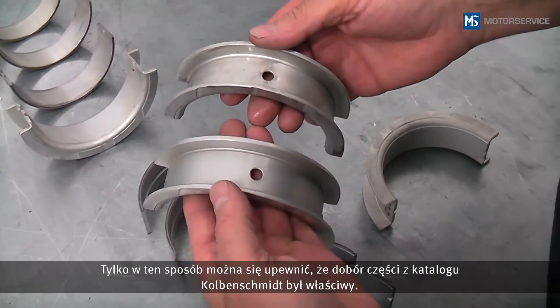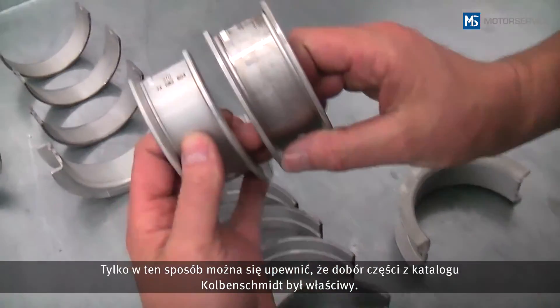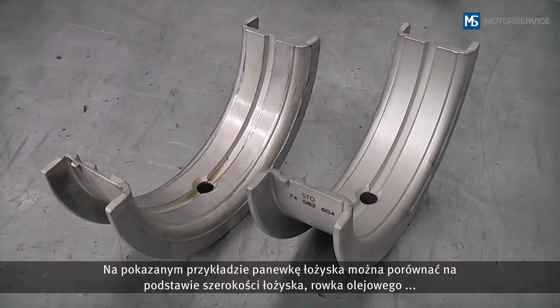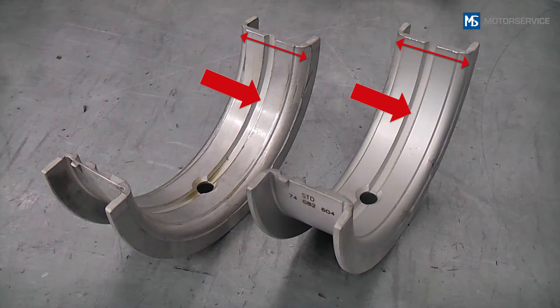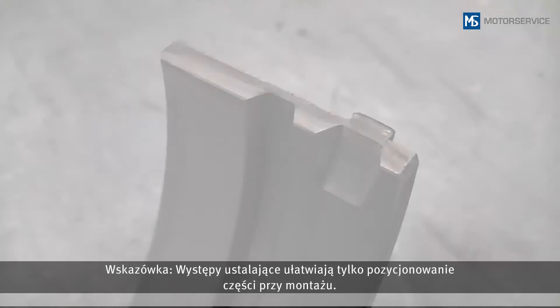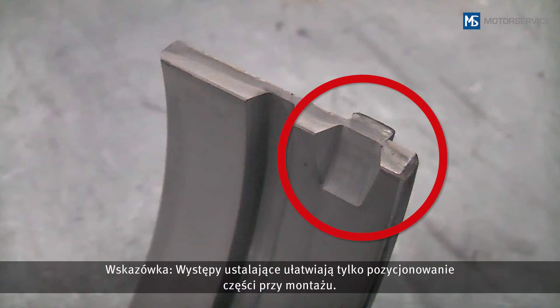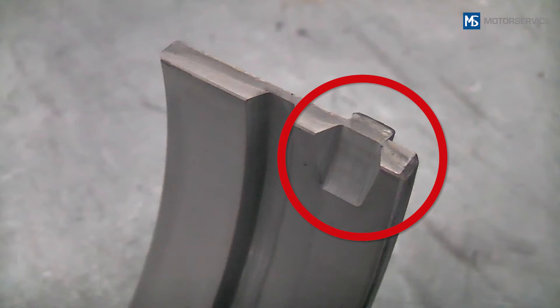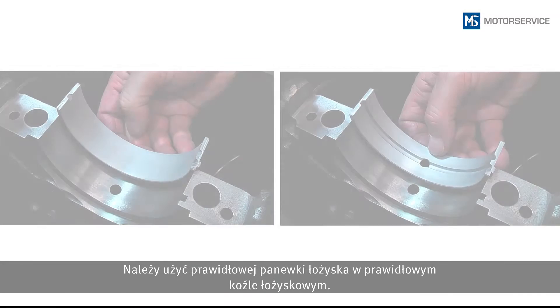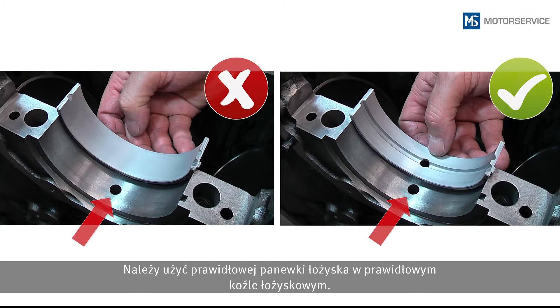Before installation, always compare the old with the new bearing shells — this is the only way you can be sure that you have selected the right bearing from the KolbenSchmidt catalog. In this example, the bearing shell can be compared using the bearing with the oil groove, the position of the oil bores, and locking lugs. Note: locking lugs serve only to facilitate positioning during mounting — they do not prevent the bearing shells from spinning during engine operation. Make sure that the right bearing shell is used at the right bearing position.